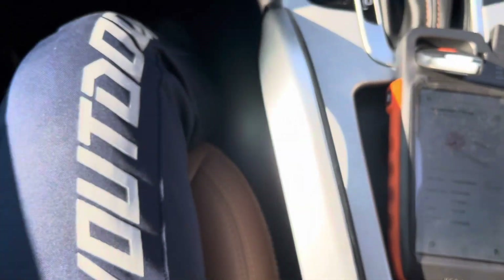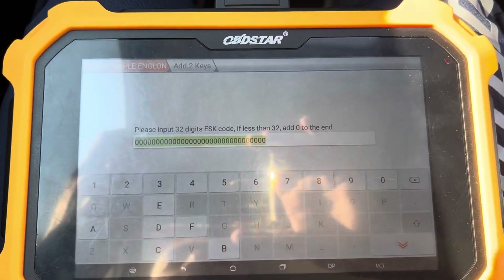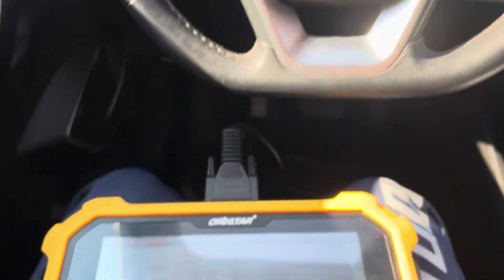Now I'm pausing the video because I need to buy the code. As you can see, there is a 32-digit code — I need to buy that code. Then I will come back again. I'm pausing the video now. Let's go, thank you.